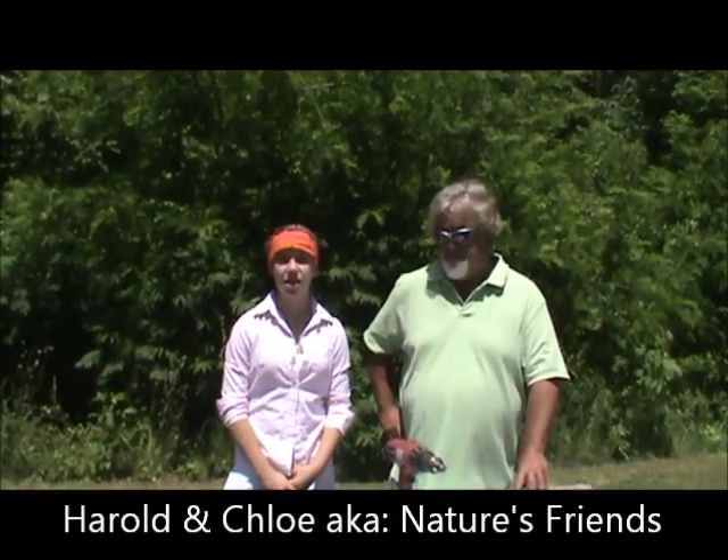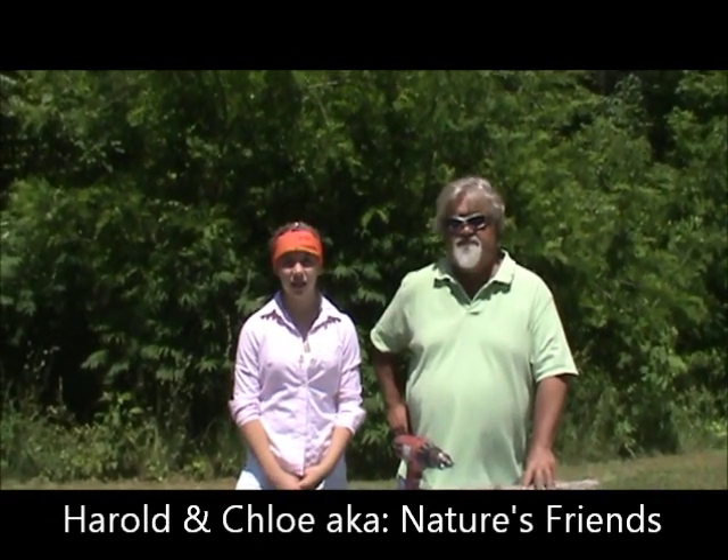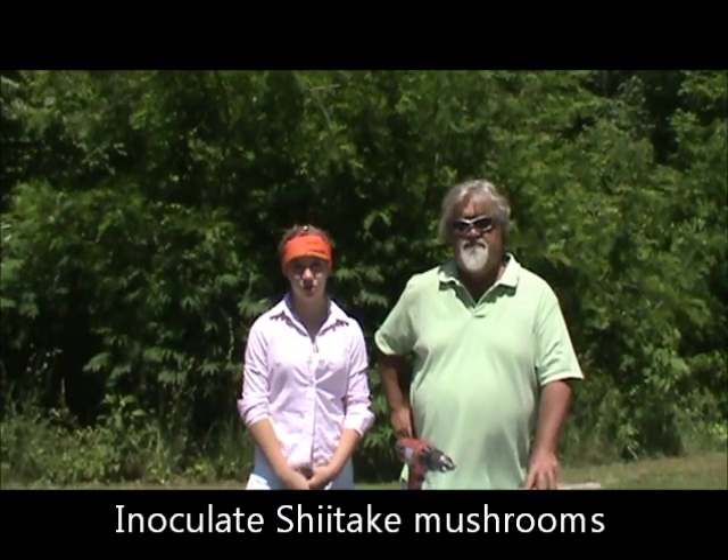Hello everybody, I'm Harold and I'm Chloe, and this is Nature's Friends. Today we're going to show you how to inoculate shiitake mushroom logs, which means how to grow shiitake mushrooms.